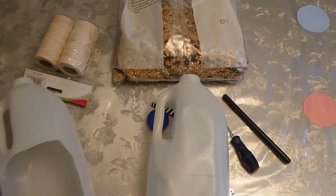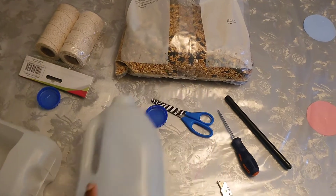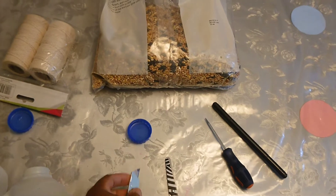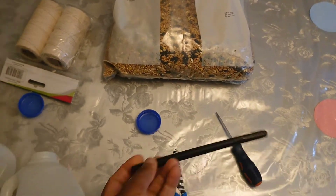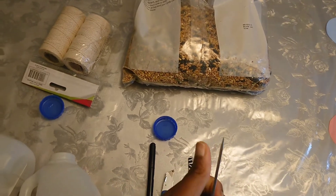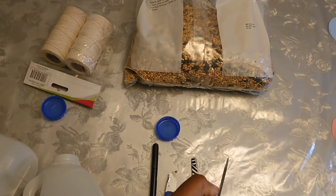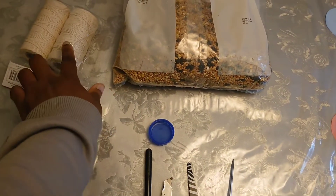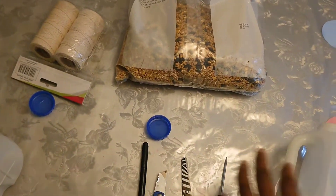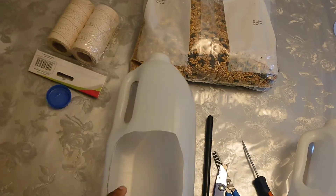So we need some empty bottles of milk, a scissors or a sharp cutter. We also need a pen to draw out the lines that we are going to cut, something sharp to poke a hole at the top of the bottle, and we are also going to need some string and of course our bird food.